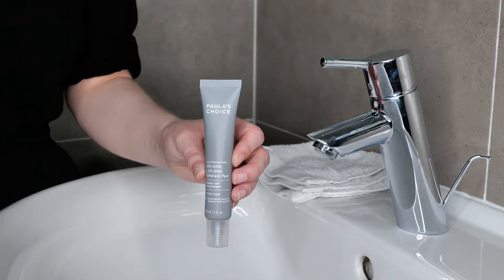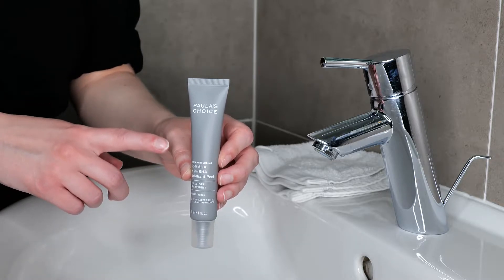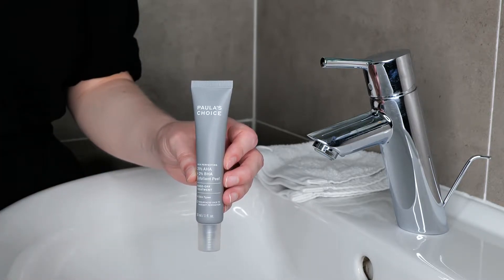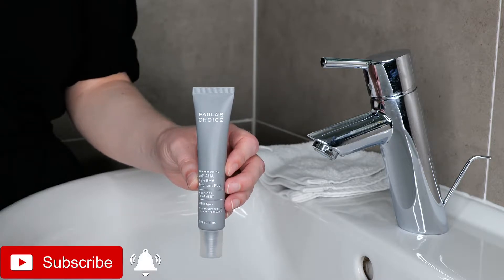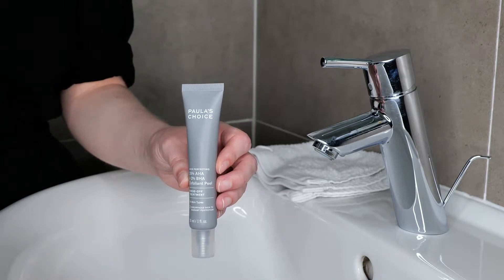Hi, my name is Melissa van Dijk and in this video I'm going to show you how you can patch test Polyesteros exfoliant peel. I recommend doing a patch test of your skincare products if you're new to them so that you can see if any sensitivity occurs before applying it all over your face and neck.